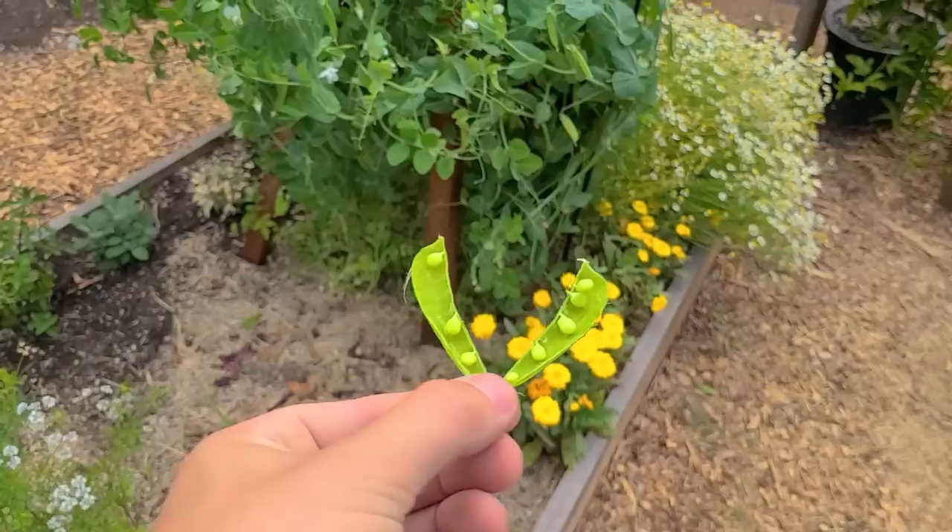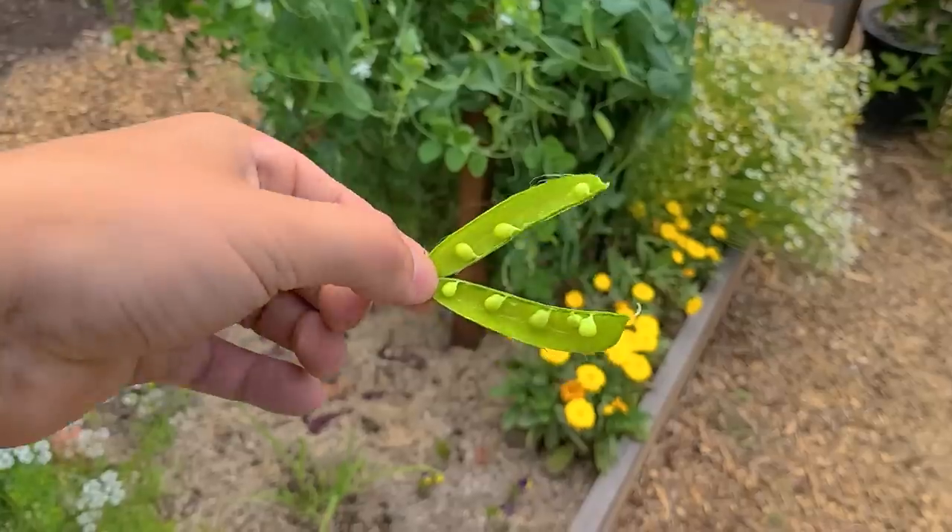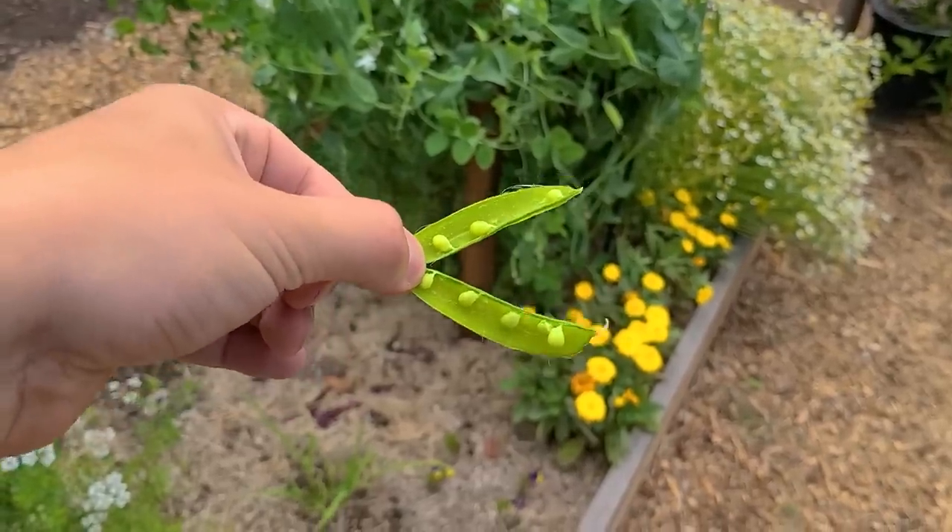I'm going to pop this open and show you. They are a little bit smaller and underdeveloped, but I find that they're way sweeter at this point. So that's just my personal preference — pop them just like this.